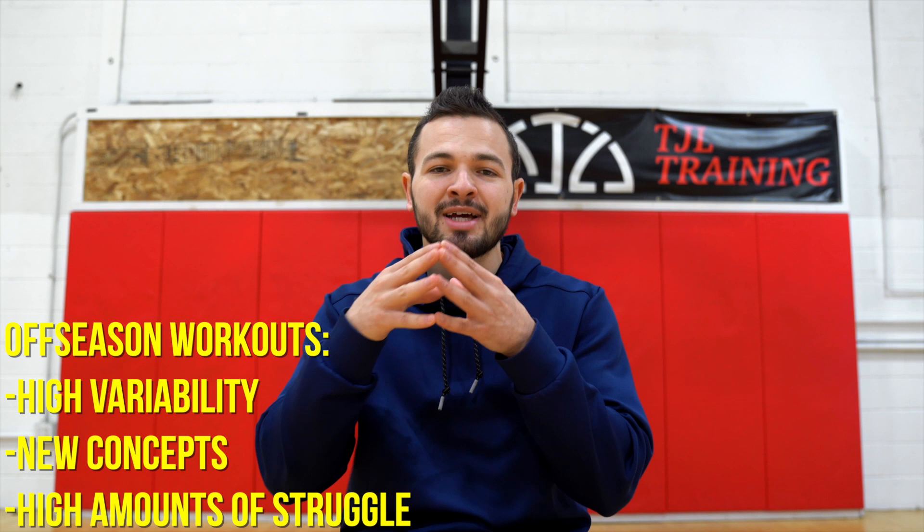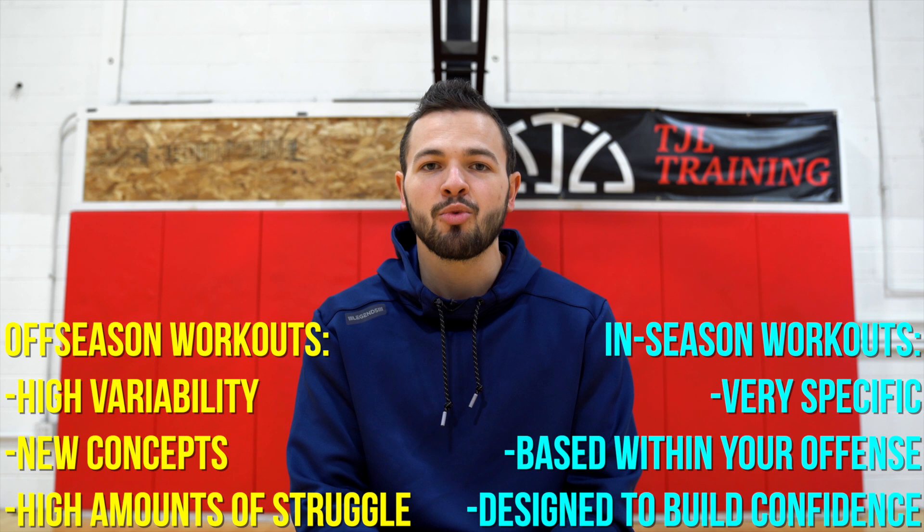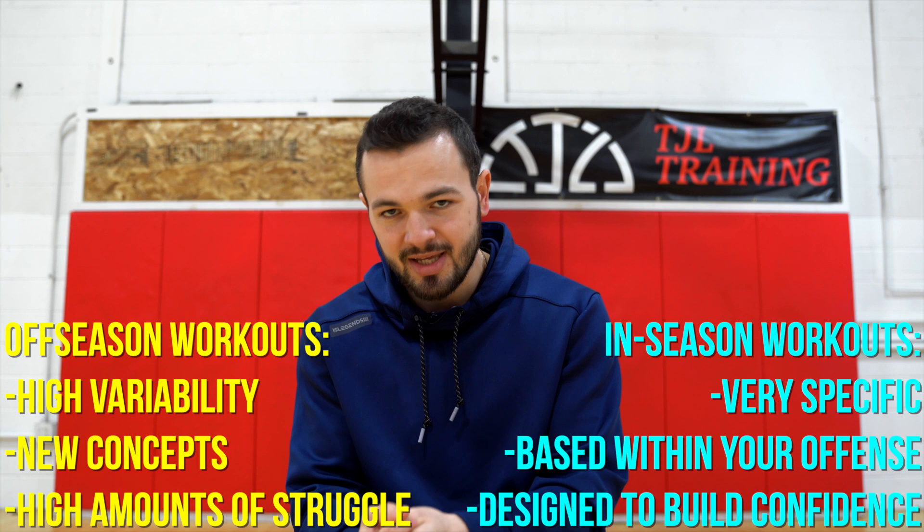The first distinction we need to make is that off-season workouts are primarily for learning and getting better — expanding our role, expanding our overall bag, as players like to call it. Versus in-season workouts, which are more dedicated to strict performance: playing at a high level, scoring the most points, being as efficient as we possibly can. Because of that distinction, these workouts are going to and should look different.